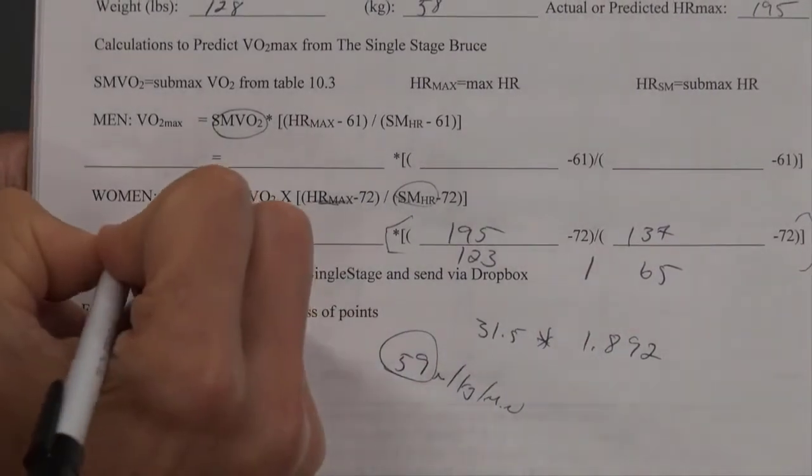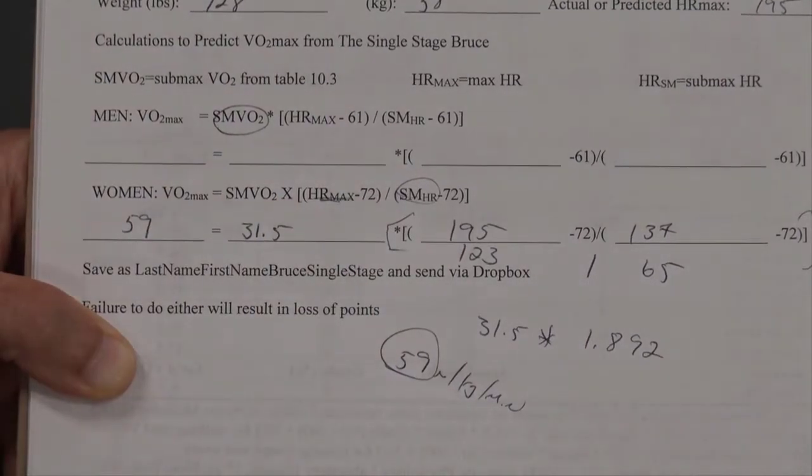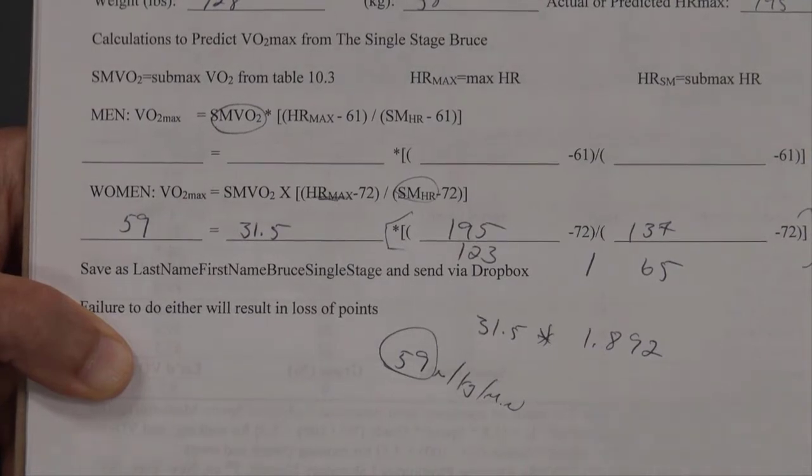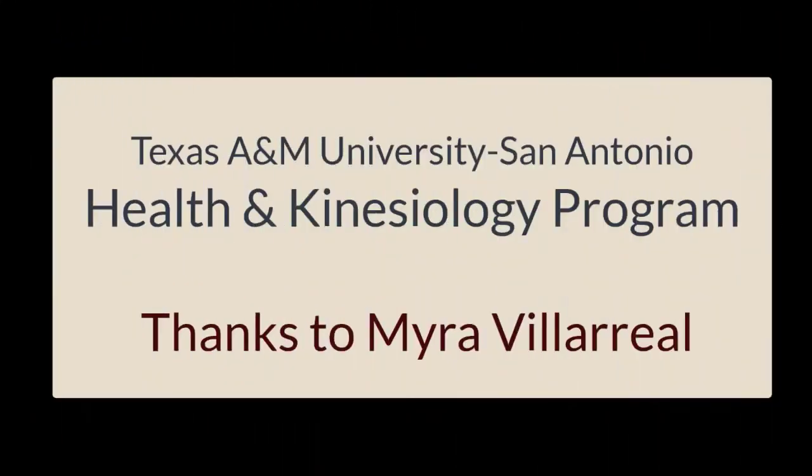Please note that fabricated data was used for this example. It's important to recognize the upper and lower ranges of VO2 and any kind of data, so that if a result is unrealistic, you should be able to recognize that and determine what happened, either in the procedures or in the calculations.